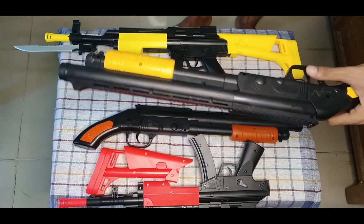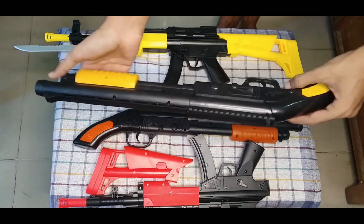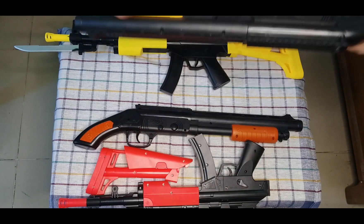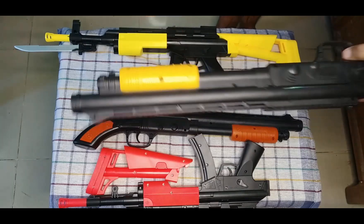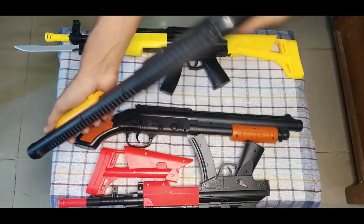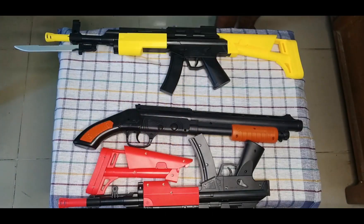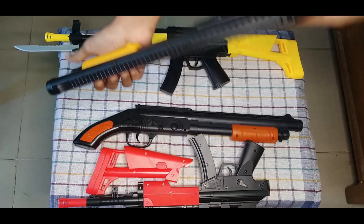I can show you a black and yellow color combination shotgun. See guys, black and yellow color combination — a realistic toy gun. This plastic is very quality. See and how it's work — turn and wow, what a sound guys! What a sound. Another time guys, turn and — wow!